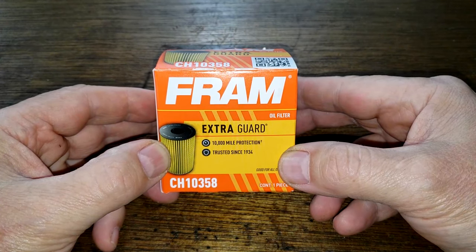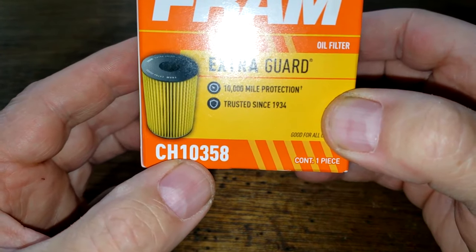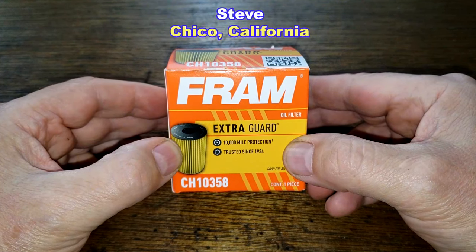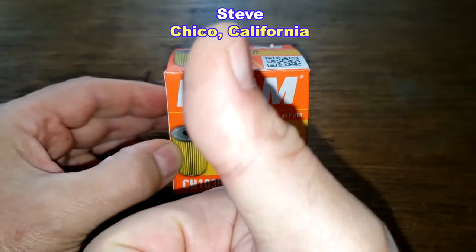Today we will be opening up this used Fram Cartridge Oil Filter, number CH10358. I got this used Fram oil filter from a very generous viewer whose name is Steve, from Chico, California. Thanks Steve.